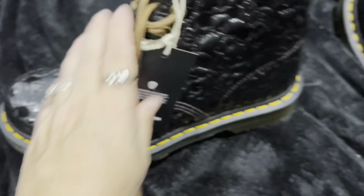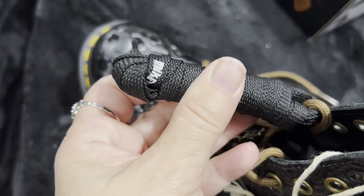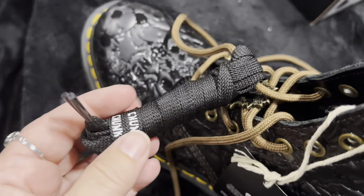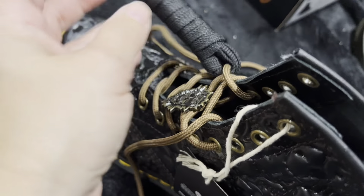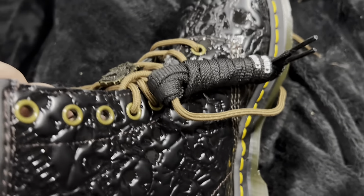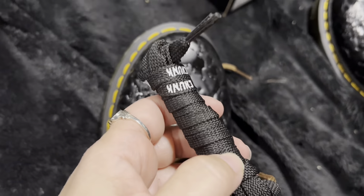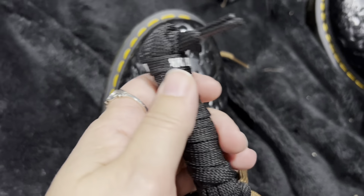Okay, I went to put them on and there are extra shoelaces. Oh my god — Chunk, Mikey — they've got the Goonies character names on them. Oh my god, that is so cool. I'm so in love. What a cool touch. This is going to look awesome with my Goonies hoodie that I bought.